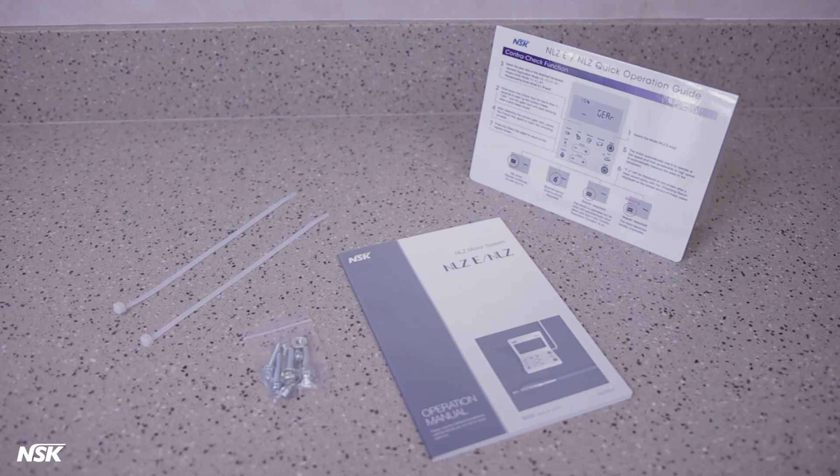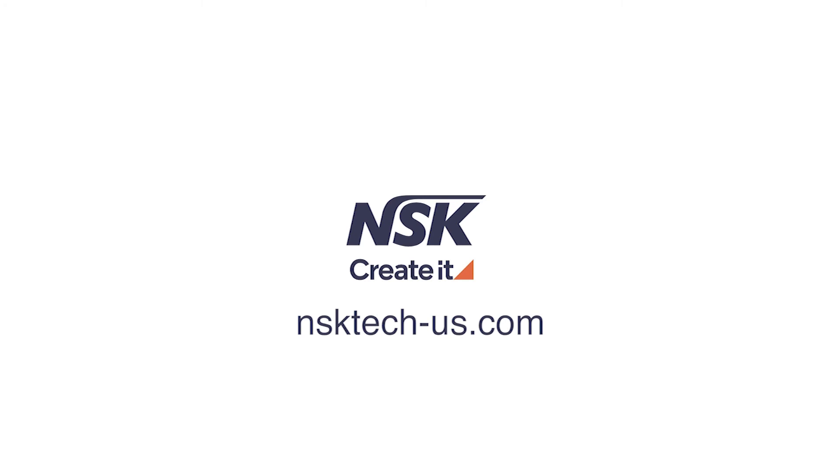Also included are mounting screws, nuts, zip ties, and the operation manual. If you have any further questions, please visit our support site, nsktech-us.com.